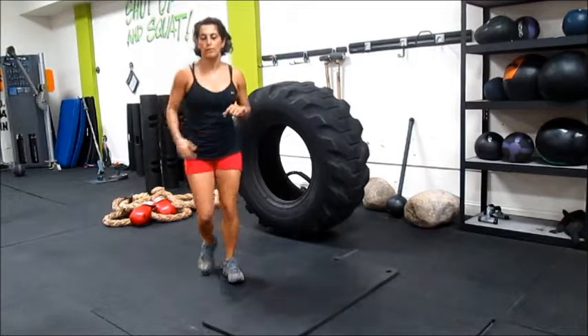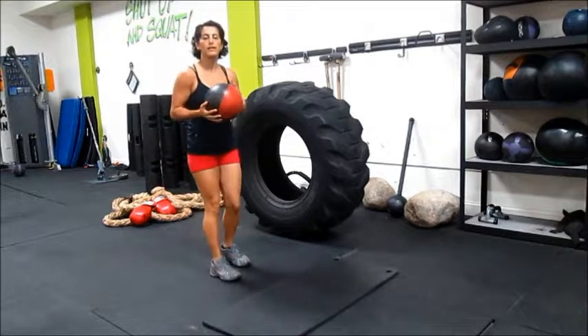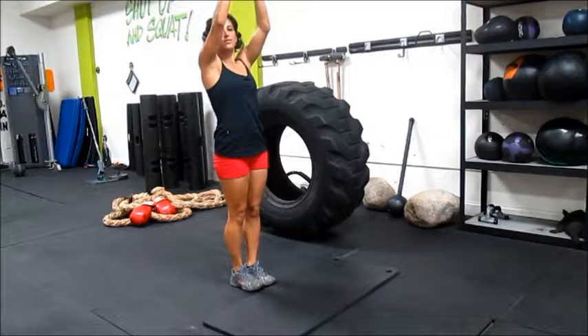If you want to include some equipment, grab a medicine ball. Same thing — this is going to work more in stabilizers. Jump back, in, and then lift it.